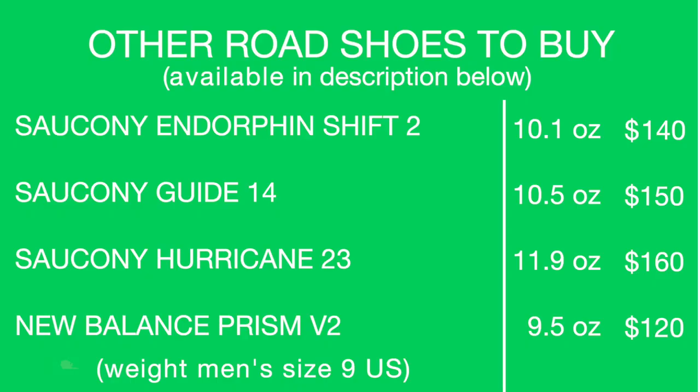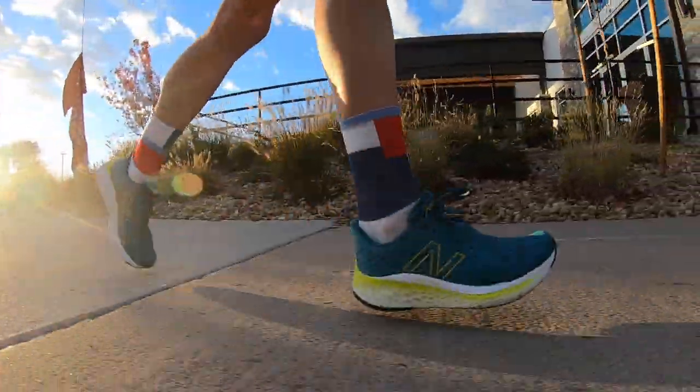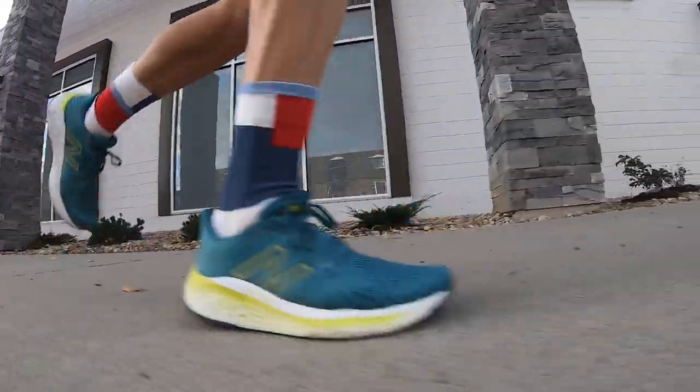Other shoes to buy — I'm putting the Prism V2 from New Balance kind of at the bottom out of all of those on your screen. I would go Endorphin Shift 2 — I really enjoyed the ride of the Endorphin Shift 2. And earlier this year, the Saucony Hurricane 23 — find it on DemoreGlobalRunning.com. New Balance Vongo V5: hypo knit engineered mesh, Fresh Foam X midsole, $150 price point. Full review score: 49.8 miles in, coming in at 7.27 out of 10.